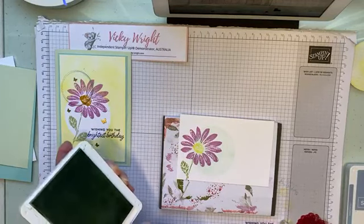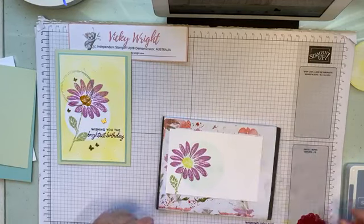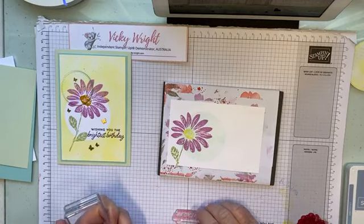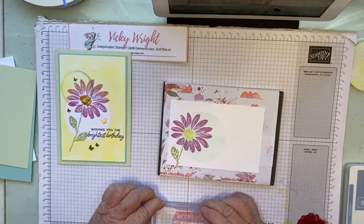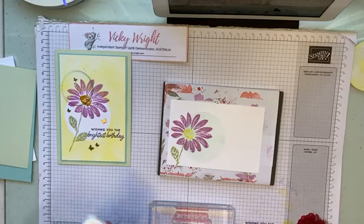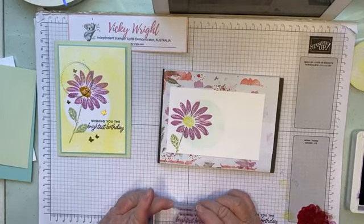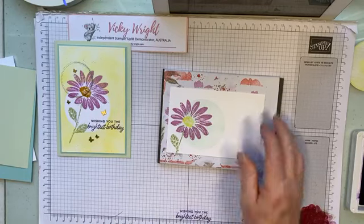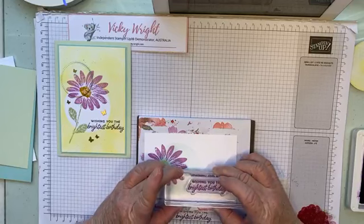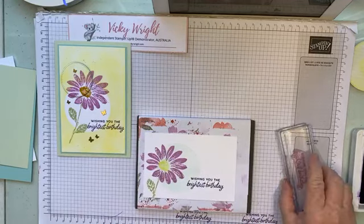And we're going to stamp our sentiment. We're going to keep it as a birthday, because birthdays are always handy. I have a lot coming up at the beginning of the year. We'll stamp that in Gorgeous Grape. I'm just going to make sure it is nice and straight, because in this instance we've got one chance — don't muck it up! There you are, that's pretty good, I'm happy with that.